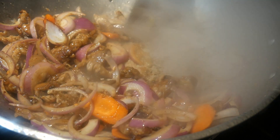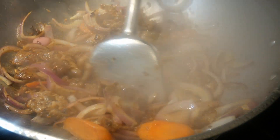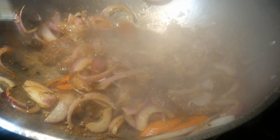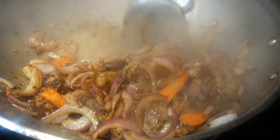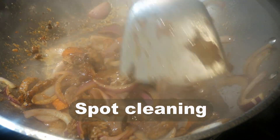By introducing a splash of water in combination with the wok spatula, you can detach and scrape off anything that has burned and stuck to the bottom of the wok. This is an excellent method for returning flavor back to the dish while at the same time cleaning the wok. I call this method the spot cleaning method.